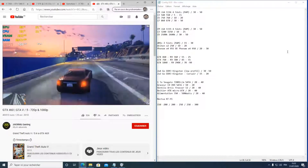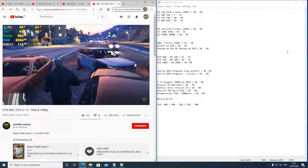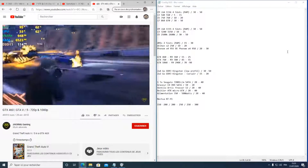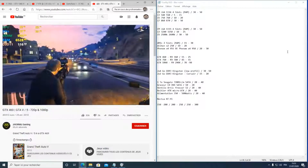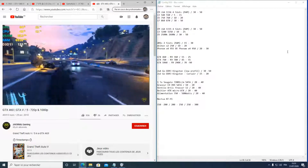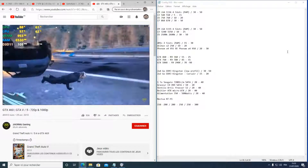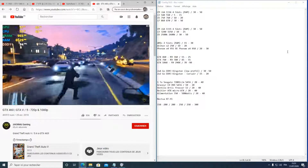J'ai organisé tout ça à droite de l'écran, classé par socket pour proposer une évolution pour chacun. J'ai aussi préparé des cartes graphiques par catégorie : entrée, milieu et haut de gamme selon mes propositions. Le haut de gamme que je propose équivaut à un milieu de gamme dans le commerce — on est loin des processeurs à 500 ou 1000 euros. Le plus cher que je propose est à maximum 50 euros.